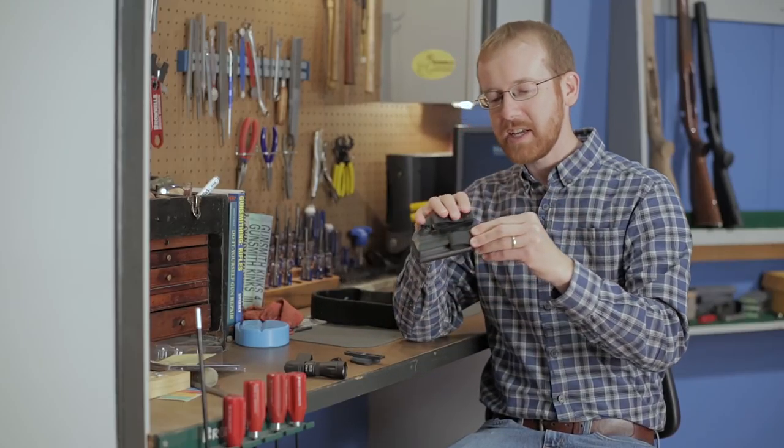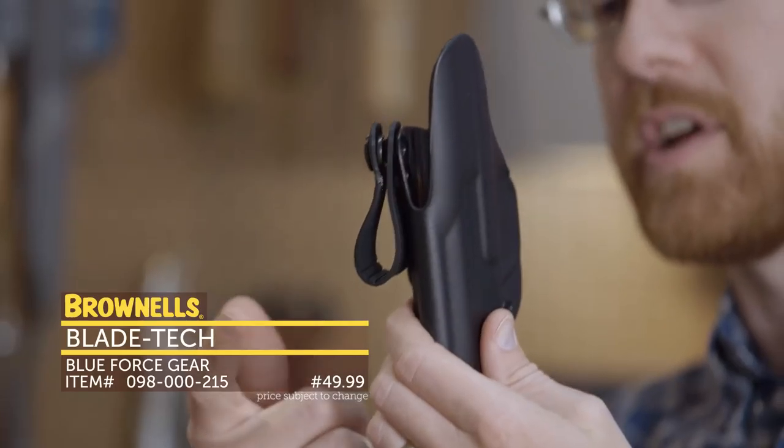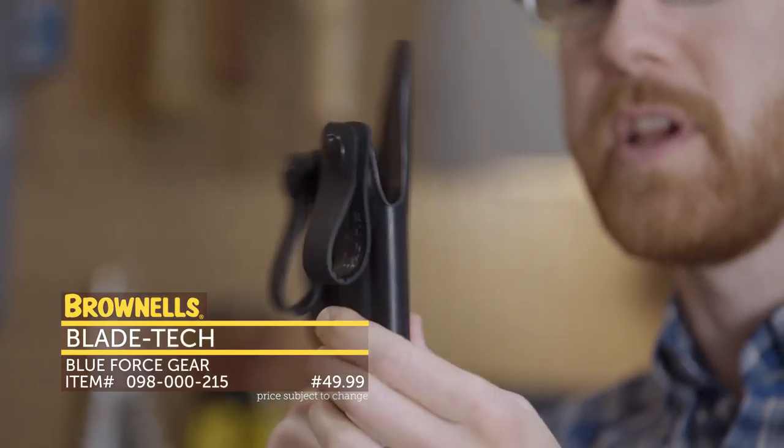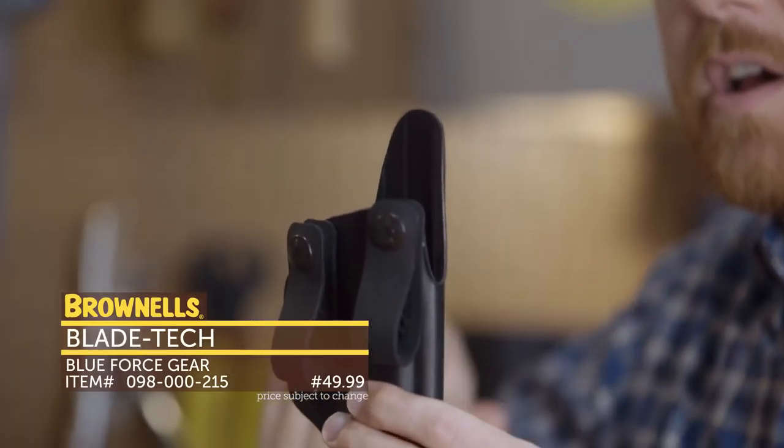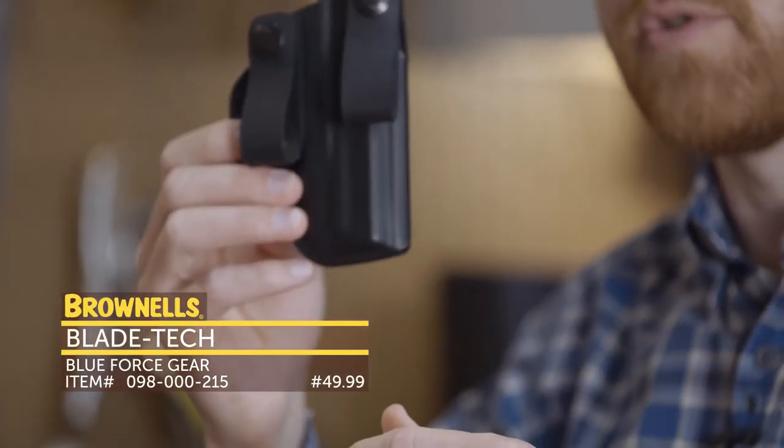New from BladeTech, we have their Nano line of holsters. These are inside-the-waistband holsters, really great for any mode of inside-the-waistband carry — whether on your three, four, or five o'clock position, or even appendix carry. That's new from BladeTech.